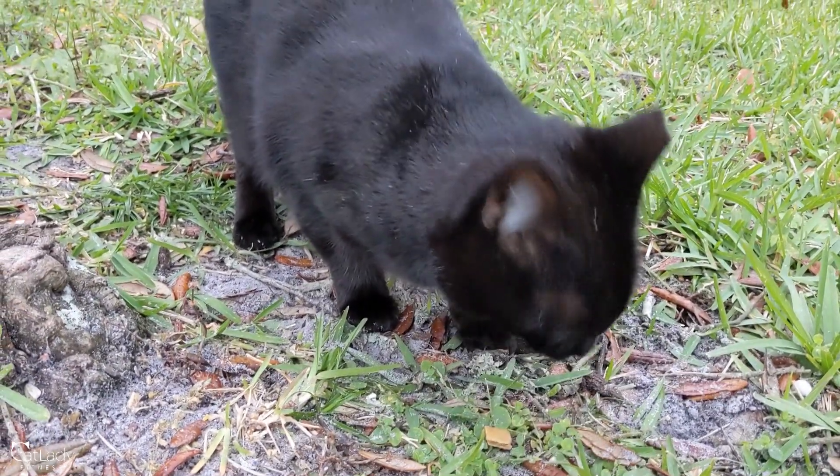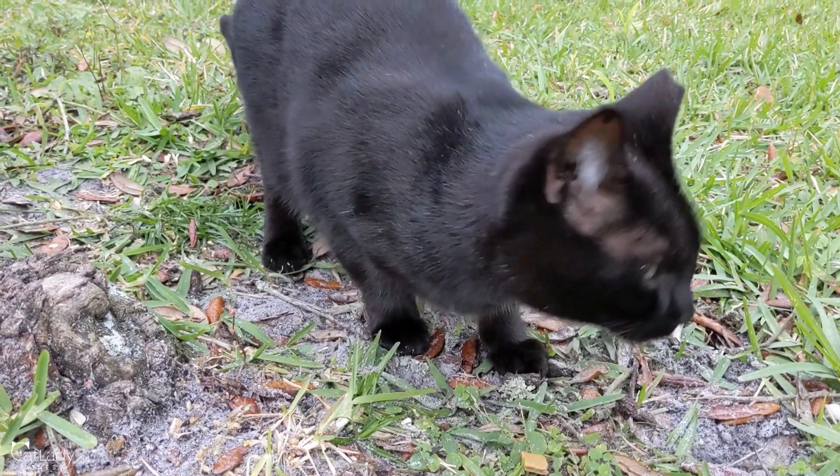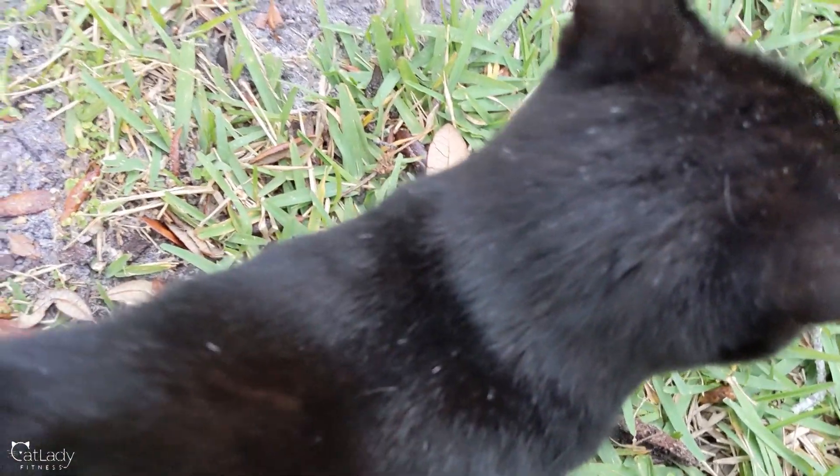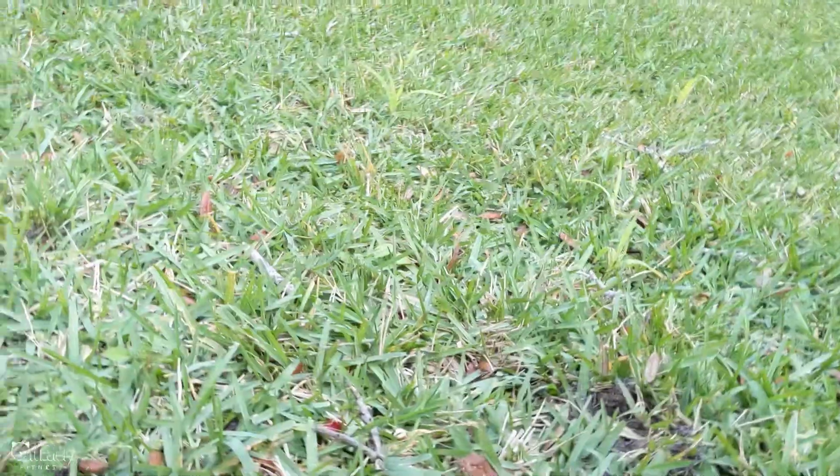All right. Where do you want me to put your little hut? Oh, you just want love, don't you? Hi, baby. Are you excited for your little house? I hear some purring. Get your little treats. I need to keep putting it back together because it's going to get chilly quick, and you need a little warm house because I don't know if you actually have one.